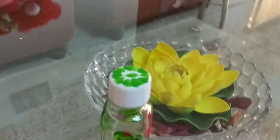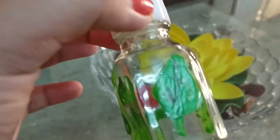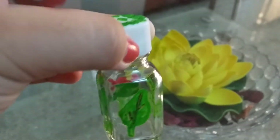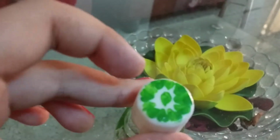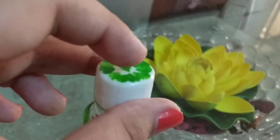Hello everyone! This is a glass painting done by me using acrylic colors. Here I have lids rounded by leaves, and there's one small leaf at the center.